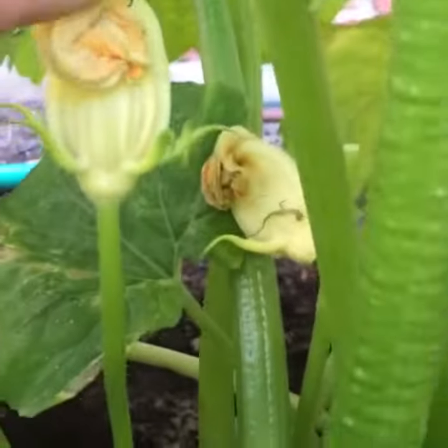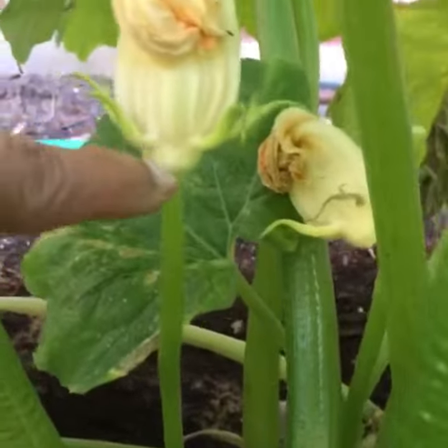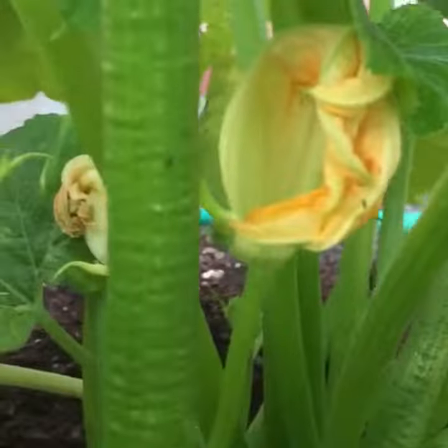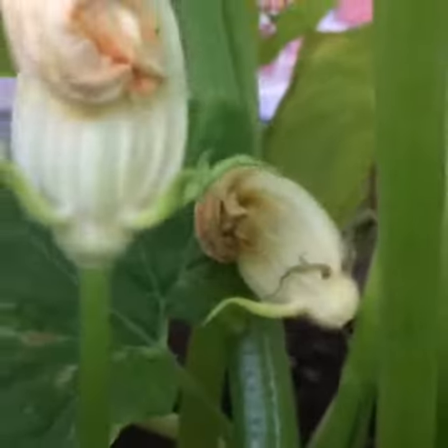You can use these in a stir-fry or in a salad — they are really delicious. I've been cooking some of them of late. These are the male flowers, and this is a female flower down here.